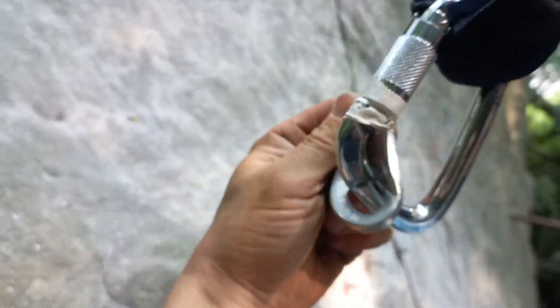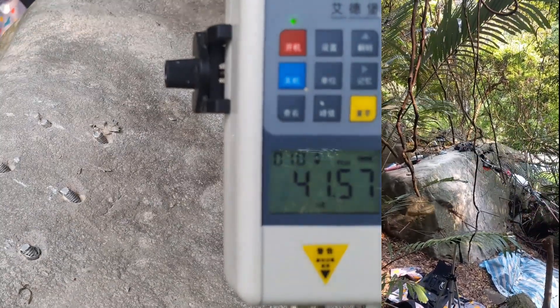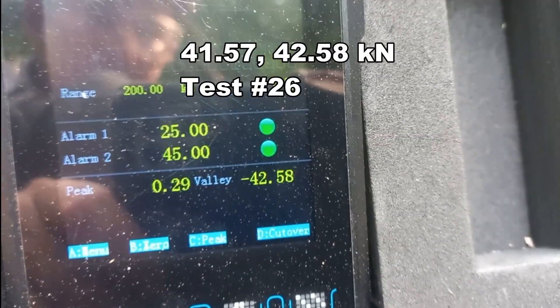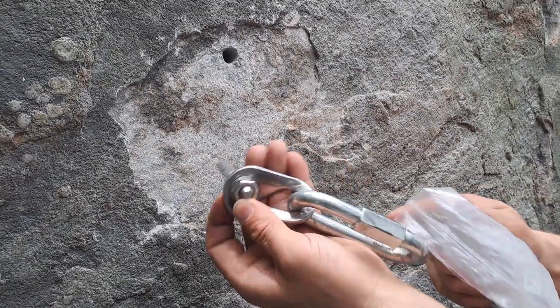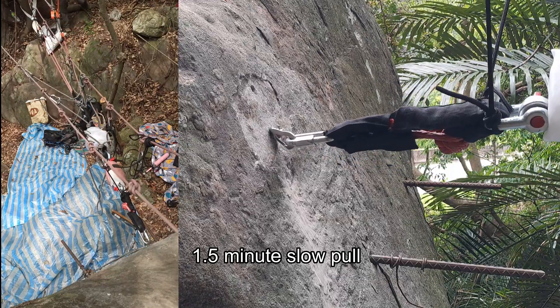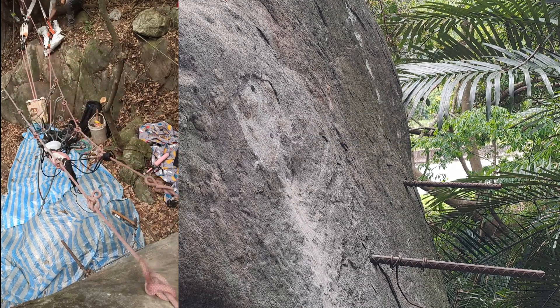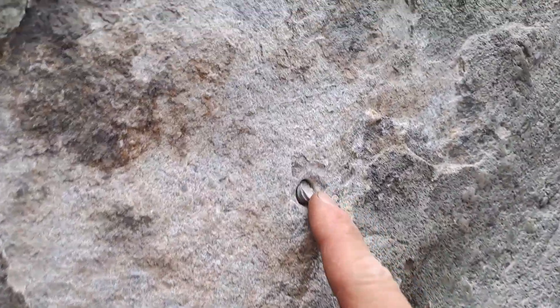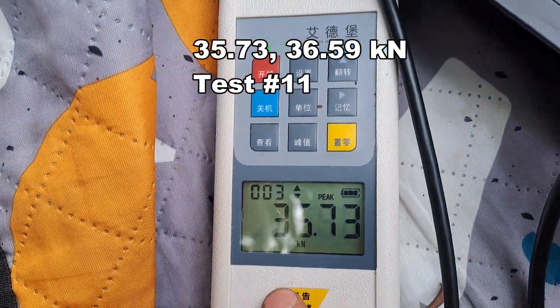Here's the hanger, a little bit bent. Here's the bolt — 42 kN. Bolt pulled straight off at 32.58. Next bolt we're going to pull in tension using an old hanger and M12 maillon — snipped off completely at 36.6. This one got 35.73.